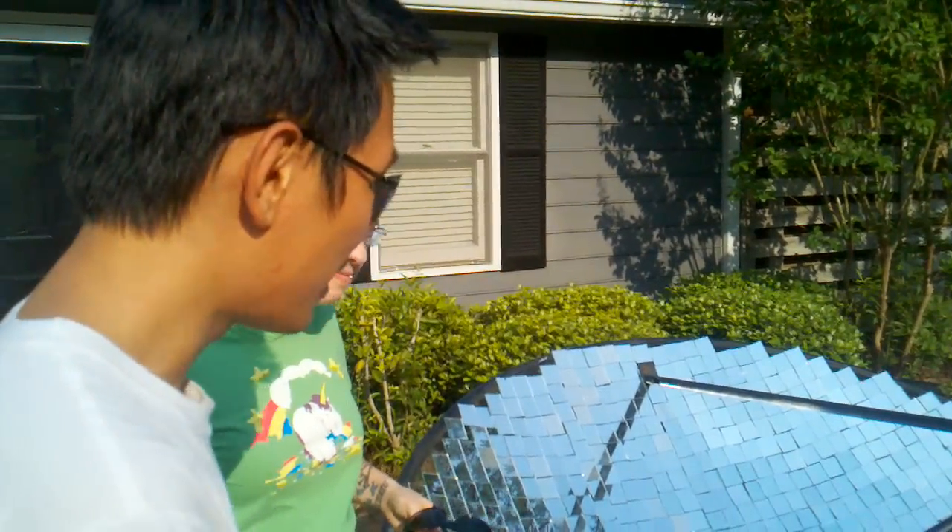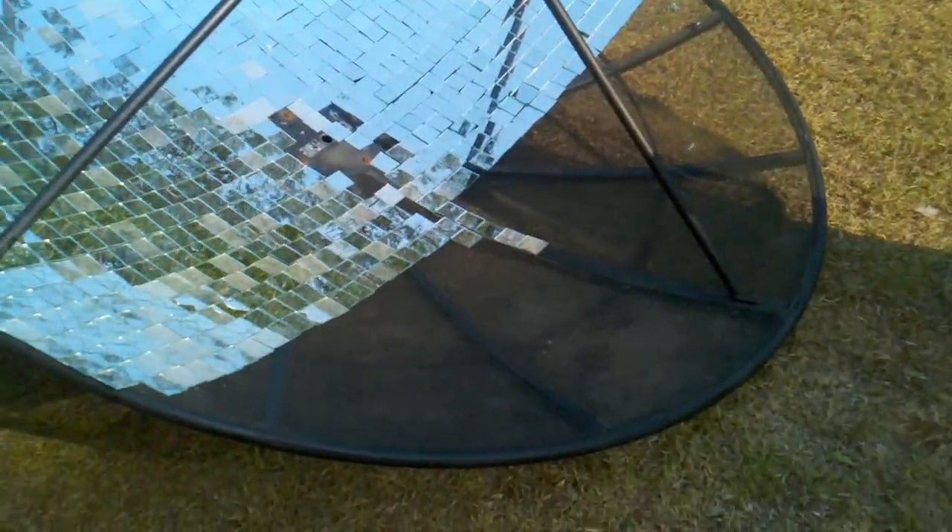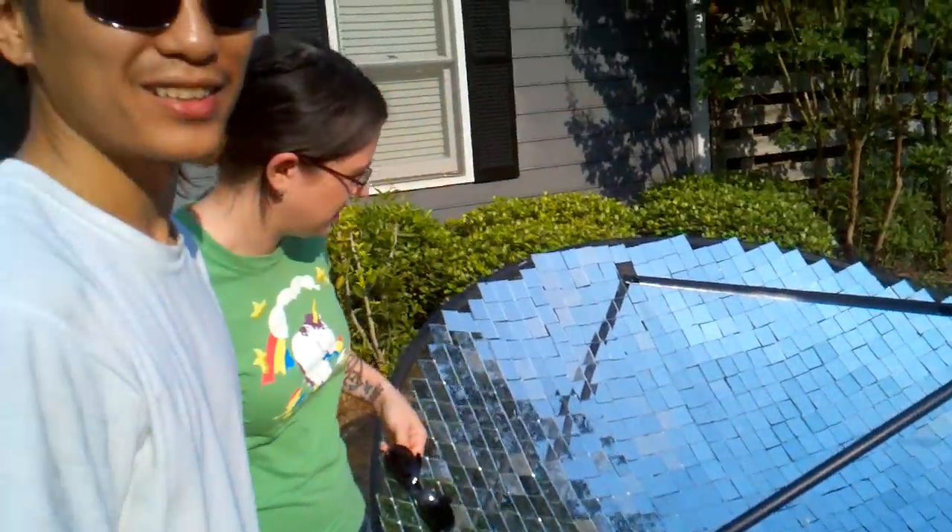At six o'clock we're getting 300-400 degrees, so I think at noon we'll probably hit a thousand degrees easy. This is for our solar water heater, and it's not even done — it's only half complete.